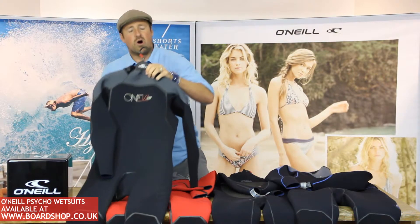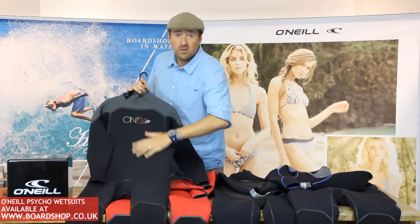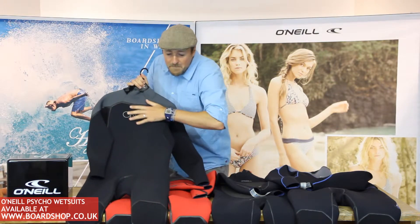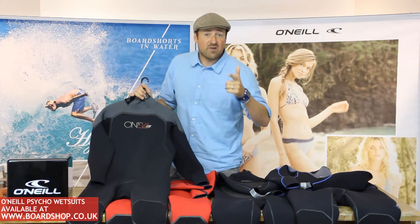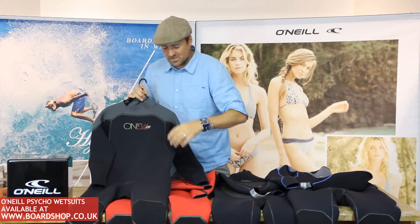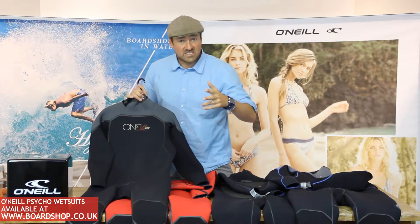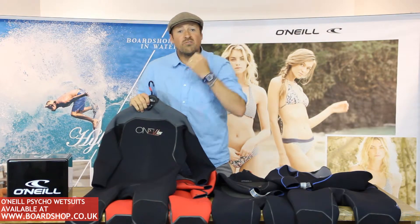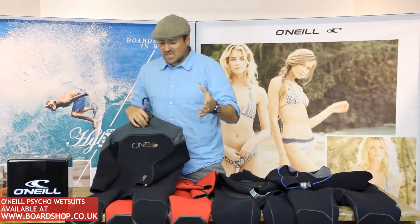Let's start with the Psycho 1. Looks retro, cutting edge. All double-lined neoprene — no smooth skin anymore. Minimal seams, which adds both warmth and strength. Extra toughness built into the suit with single fluid seam weld. So it's warm, strong, and flexible. It has the ZenZip closure with a pullover neck — nice and tight, nice and toasty.